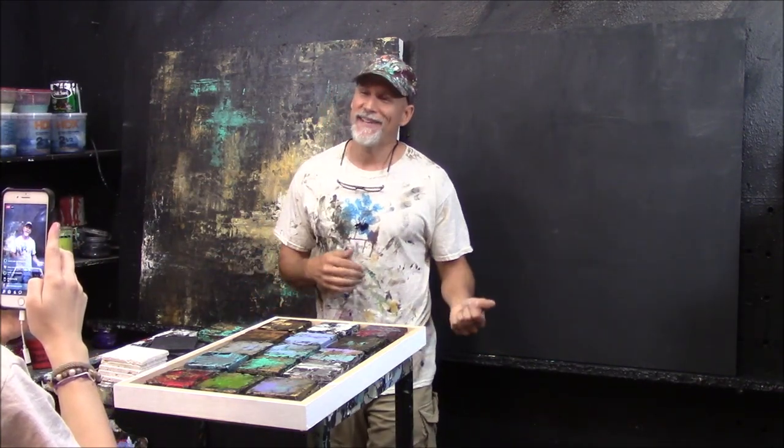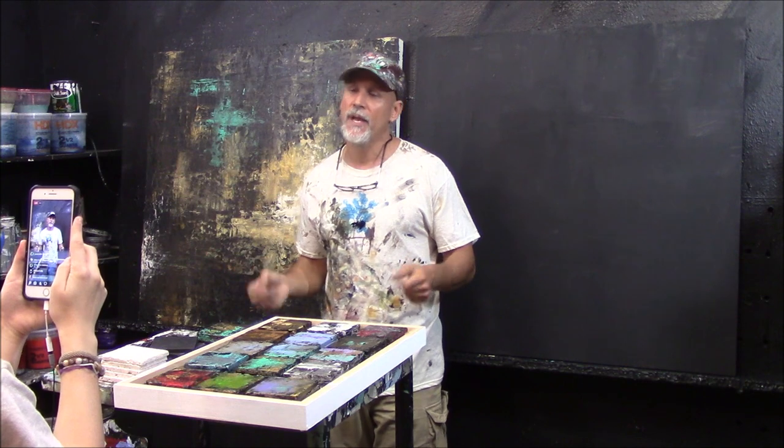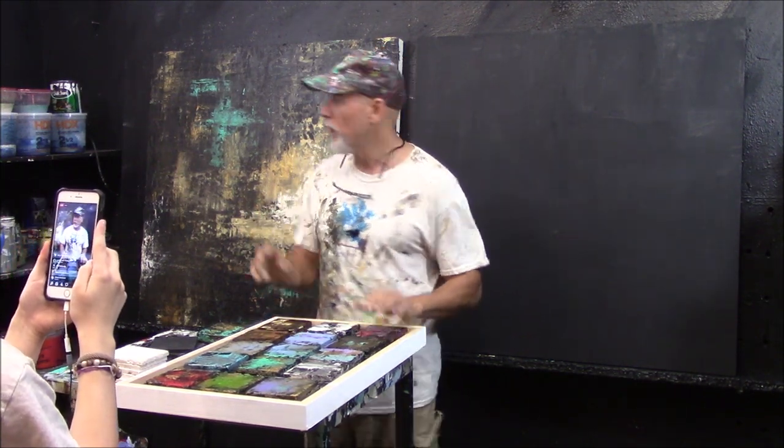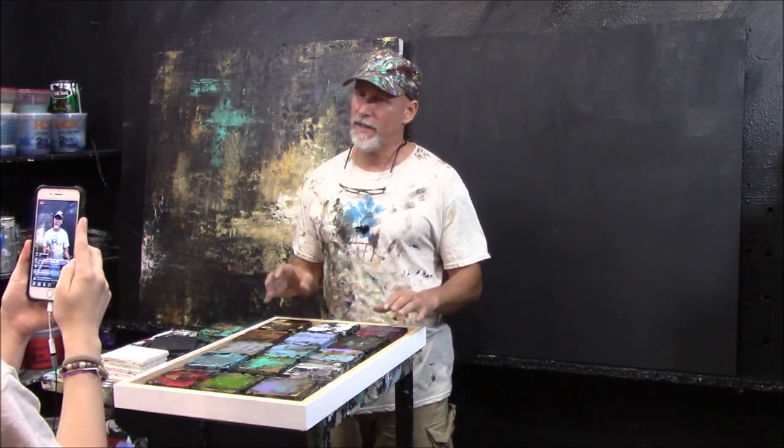You can buy these at Hobby Lobby or your local art supply store, which I highly recommend so you support local. I have a guy who built some for me because I buy a lot every time. I travel all over the country doing art shows — this is what I do. The wood is really good, and again, if you don't want wood, you can do a traditional canvas and it'll basically turn out exactly the same.